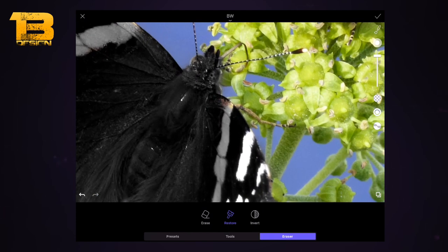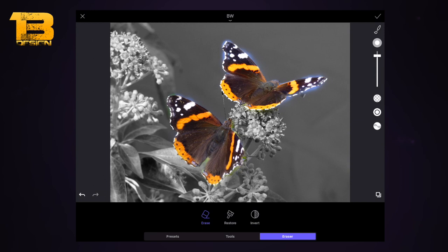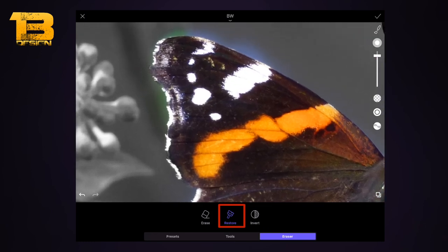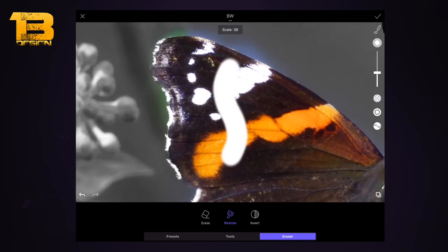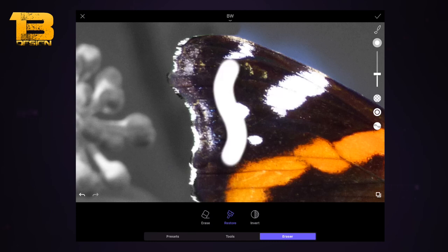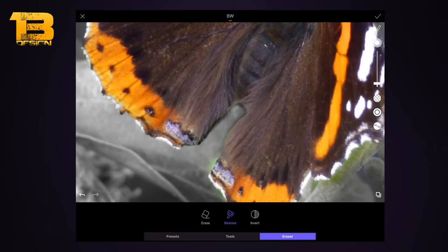You can do that invert and on some images it looks quite cool — for example, a picture of yourself with a bright t-shirt or logo. I'm clicking invert again to get back to the black and white background, then I'm selecting the restore brush and turning the brush thickness down to about 30 or 40. The temptation is to make the brush really thin, but a slightly thicker brush around 40 lets you work more quickly.